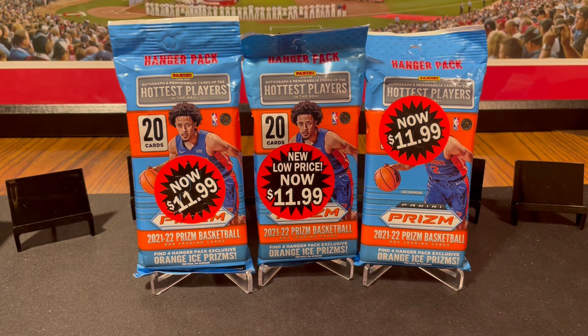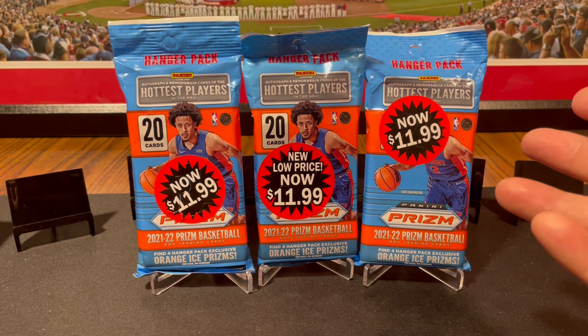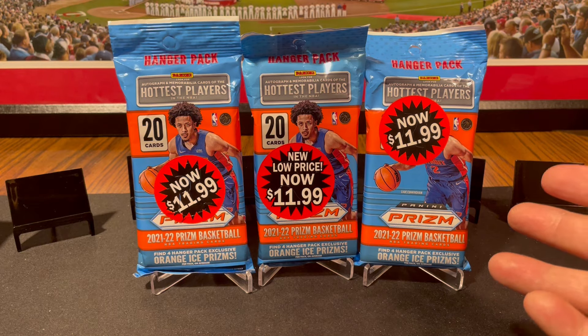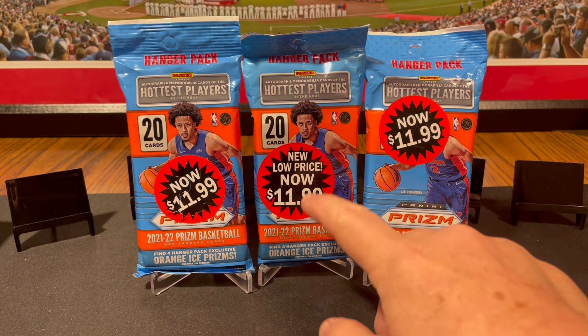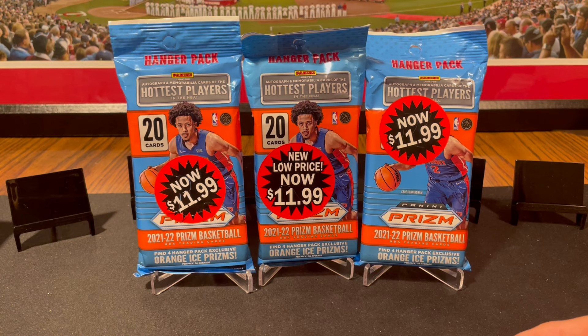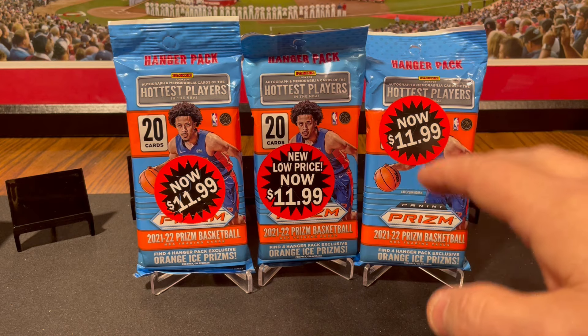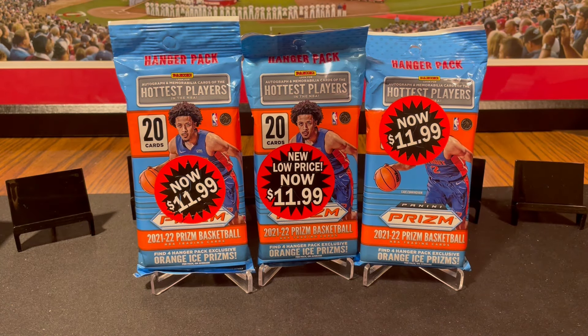Got these at Walgreens — well, not 'of course,' could have been Walmart. It's different, yeah, I think it's just the placement of the stickers. Anyways, I've been avoiding these because they had these and the hanger packs that had the red, white, and blue cards in them.